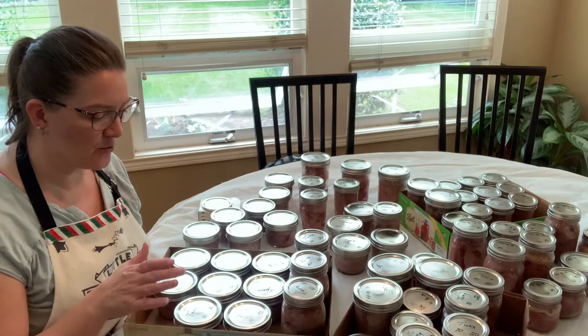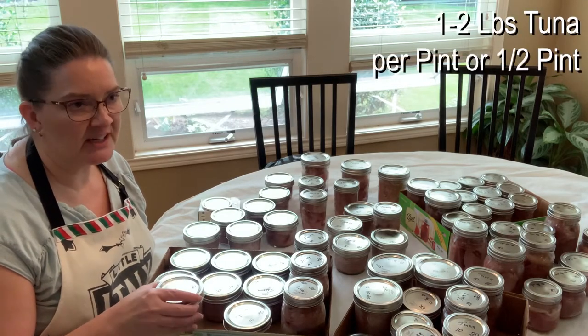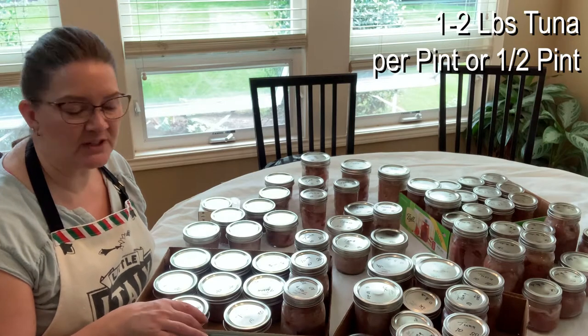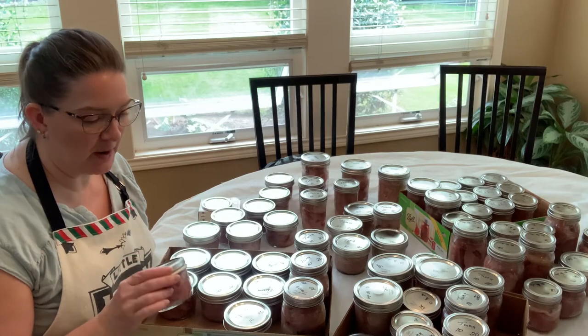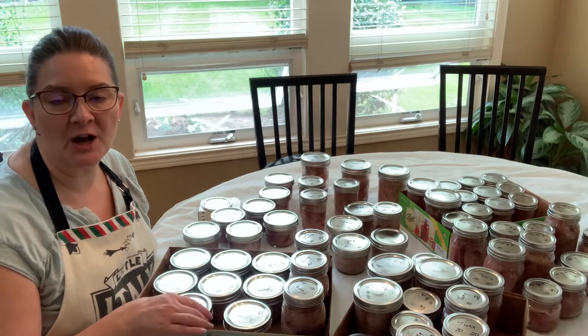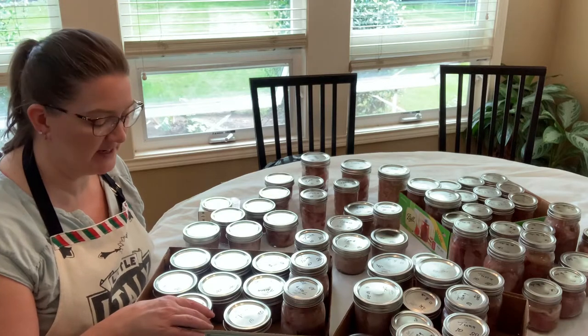Things you're going to need for this project is obviously tuna — anywhere from a pound to two pounds per jar depending on the size. We are using pints and half pints. You cannot can above a pint at home for home canning. Keep that in mind.